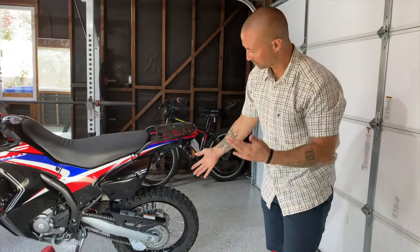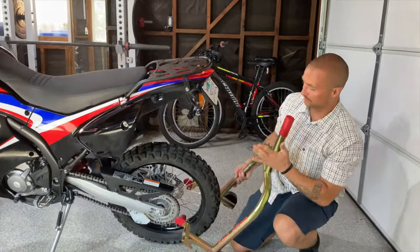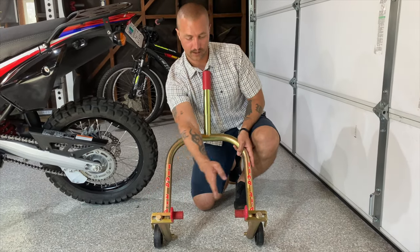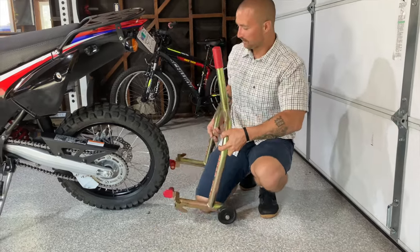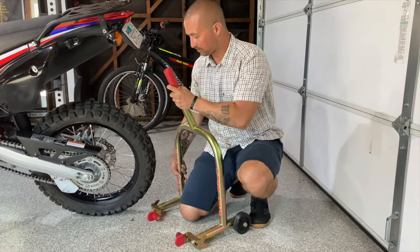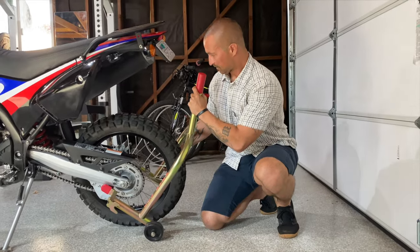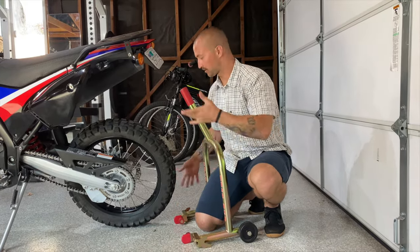The next thing I always do is measure the width first. I don't try to put the bike up right away — I just make sure I have the right width by loosening the adjusters and sliding them forward or back to match how wide the frame is. I put the stand underneath the bike while it's on the kickstand, look on both sides to make sure it would go underneath the frame enough so it won't fall over, then tighten them down so they're not going anywhere.